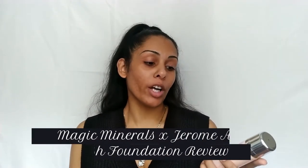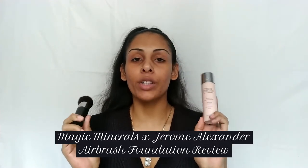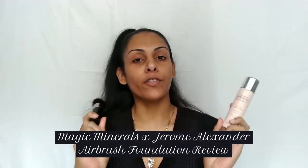Hey babes, welcome and welcome back, it's your girl Midnight Moon. Today we're talking about Magic Minerals Airbrush Foundation by Jerome Alexander, and we're going to be doing a little review and first impressions of this spray-on foundation.